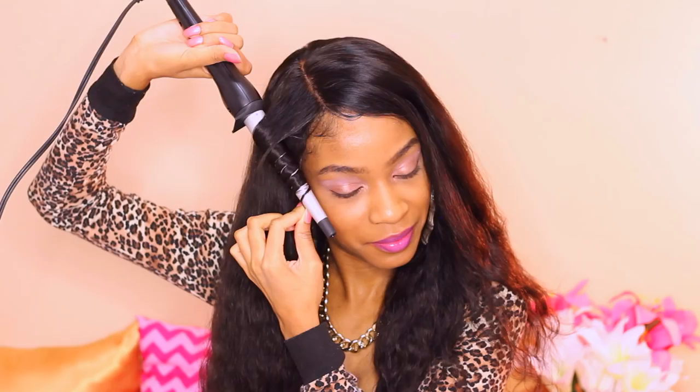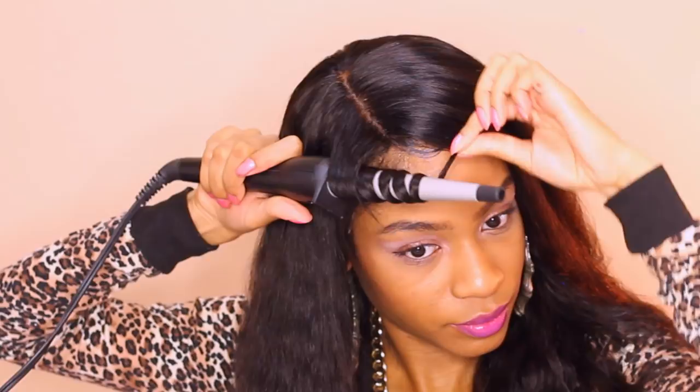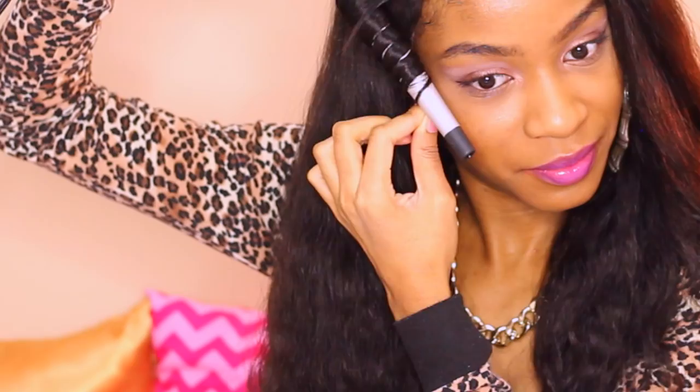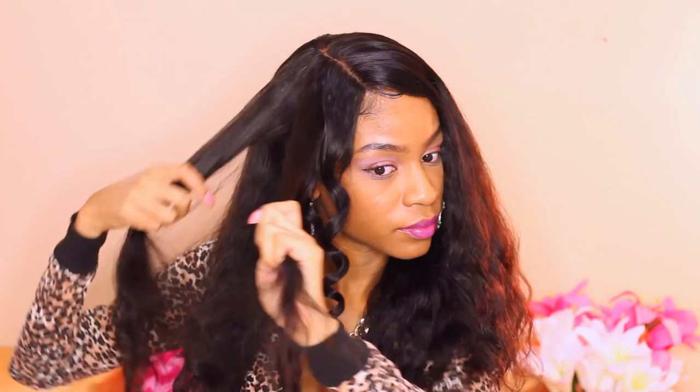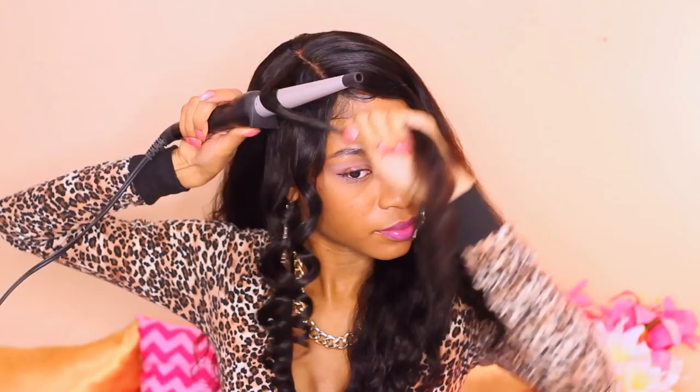I'm just wrapping the hair around the wand. I have the wand on about a medium temperature. I'm taking medium to large sized sections to give me nice big voluminous curls. The smaller the section, the smaller and tighter the curl. The larger the section, the looser the curl. I wanted nice medium sized bouncy curls. As you guys can see, this hair curls like a charm — it is body wave hair so it should hold a pretty beautiful curl.